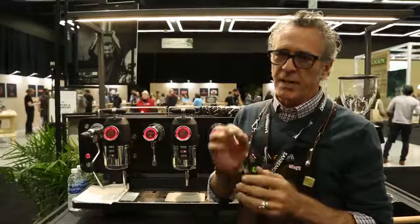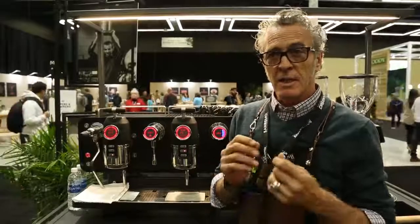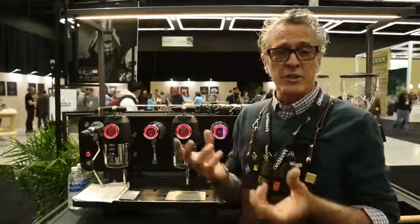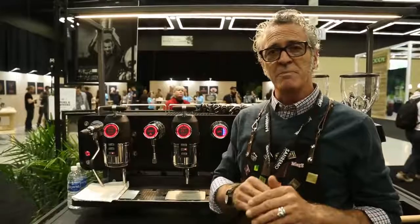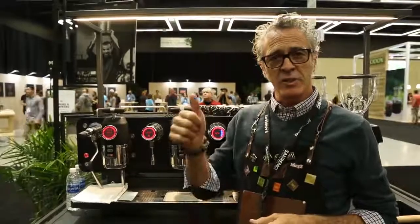And in a really short time I have a clear understanding of how that coffee should be roasted. And I think most roasters who would have a chance to play with it with their coffee will just be blown away. So thanks for watching and enjoy the show at Seattle.